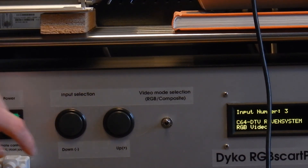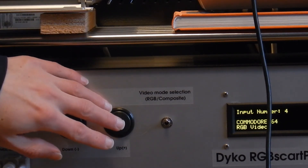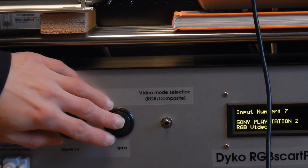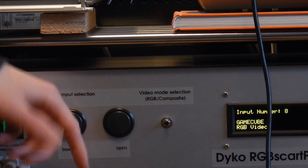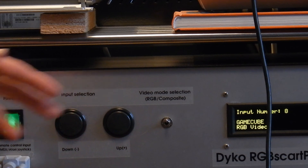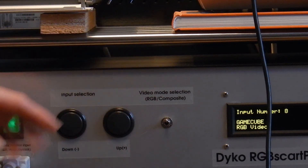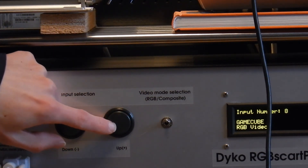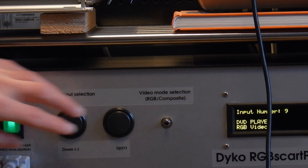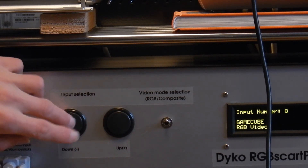Now we're running the Commodore 64 DTV, Commodore 64, Mega Drive, Master System, PlayStation 2, GameCube. And I can just switch on the fly between RGB and composite. This device does not auto-detect the kind of input mode, so you have to use the switch. I've also created a remote control that I will demonstrate shortly. This is a DVD player with my favorite movie on it, and this is the DVR. You can easily cycle back and forth.